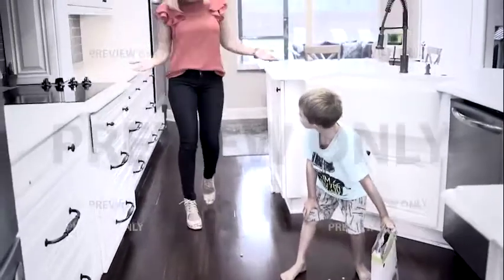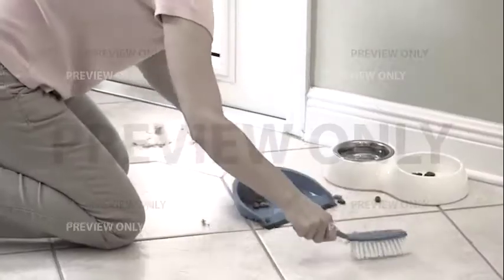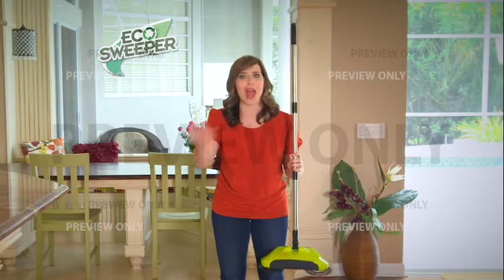There's another mess, but don't stress. You don't need to lug out a heavy vacuum or get on your hands and knees and bend over. No matter how much you sweep, there's always that dirty line left over. This is the Eco Sweeper, and it will change the way you groom and sweep your floors forever.